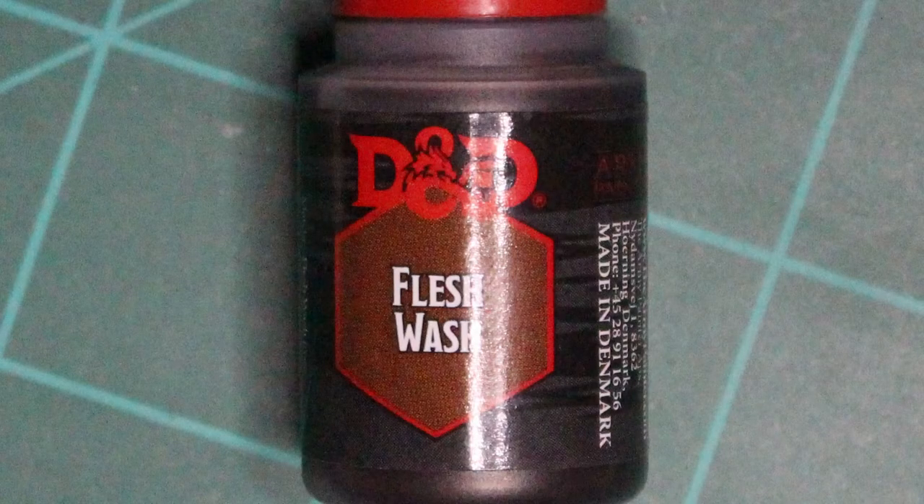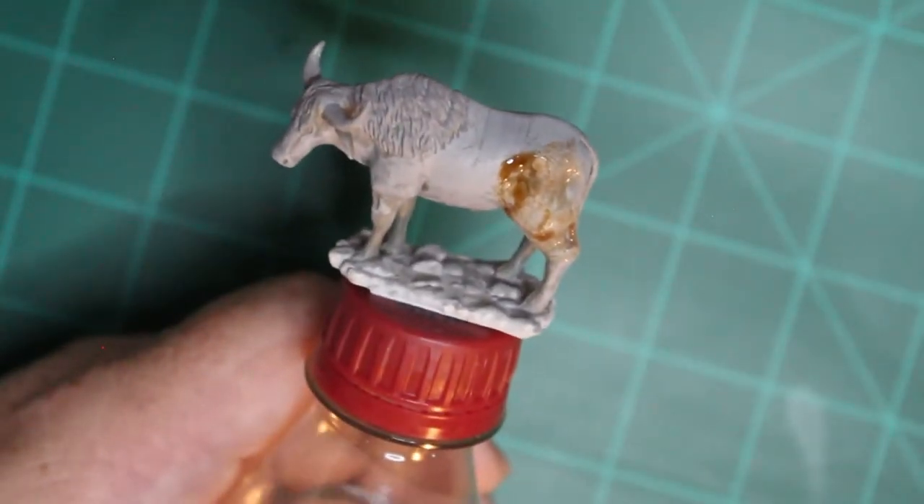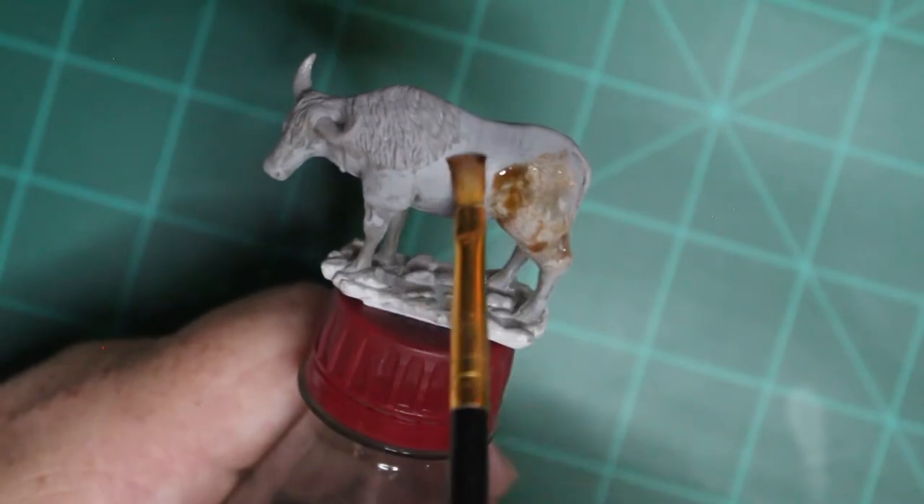I went over it with a flash wash to try and just dirty it up a little bit, and before I put my highlight color on it.